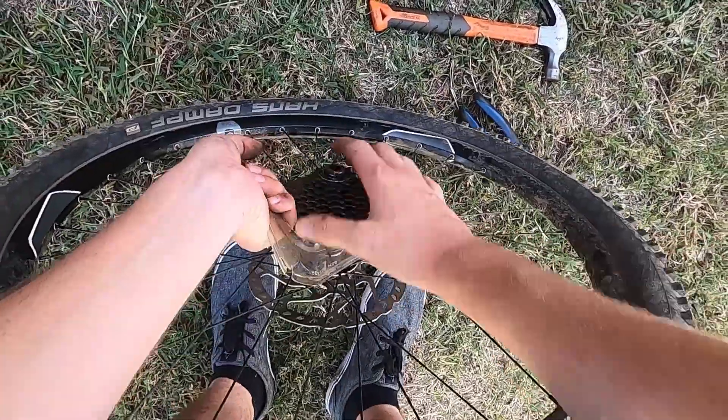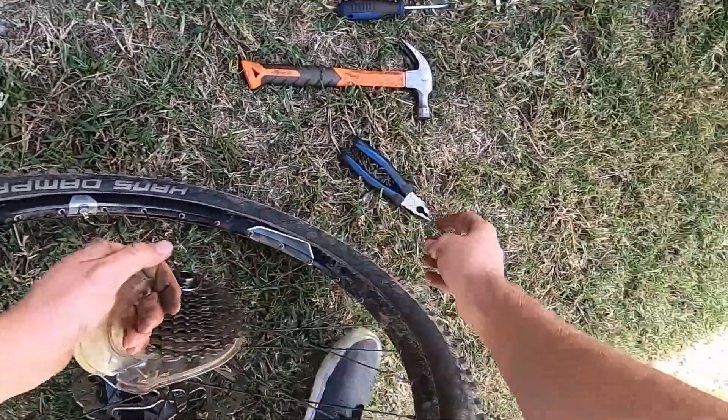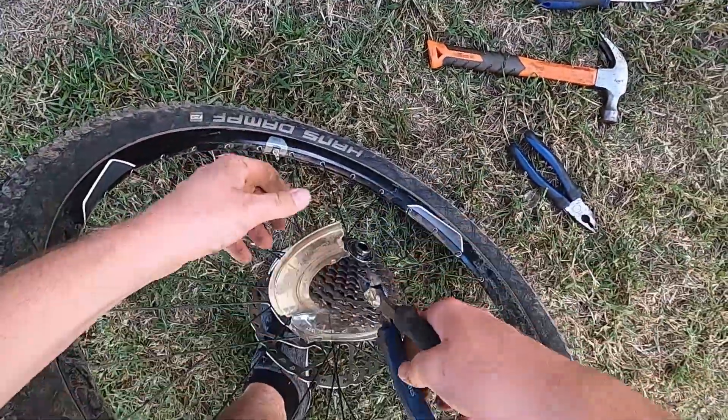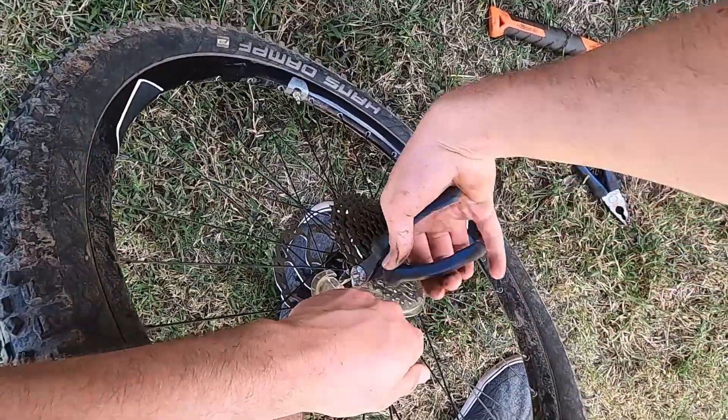This isn't the correct way to remove this plastic guide, but I don't have the right tools for the job. I wedged the screwdriver into the top of the guard and hammered it all the way through until it resembled Pac-Man, yoinked it off and to the bin it goes.